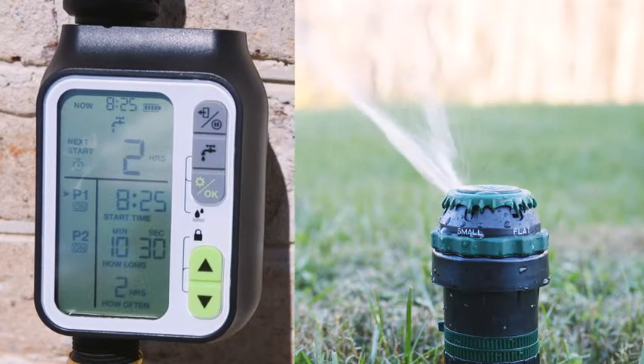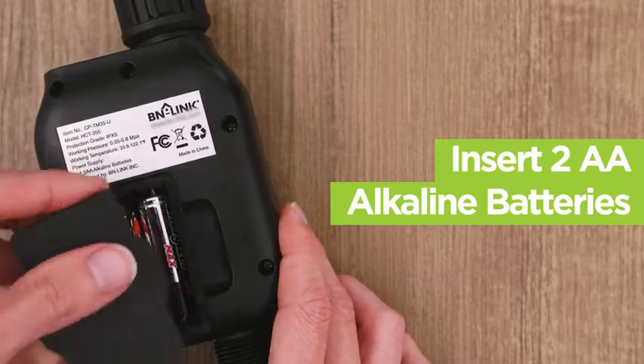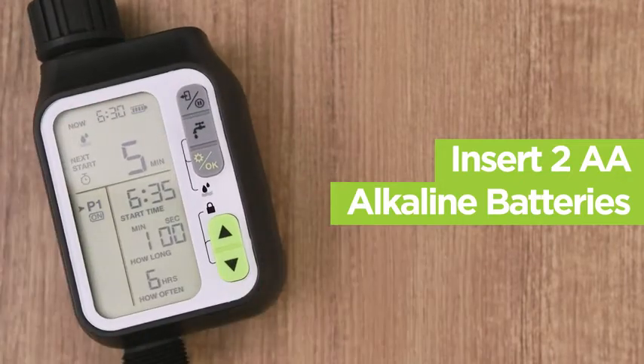Let's start with the setup. First, insert two AA alkaline batteries into the back of the unit. To ensure the unit runs safely, please only use AA alkaline batteries.